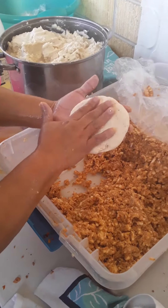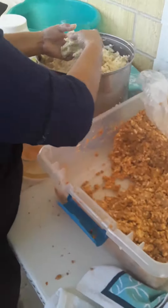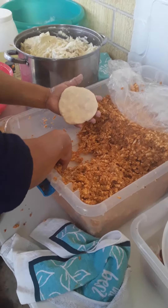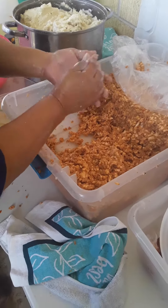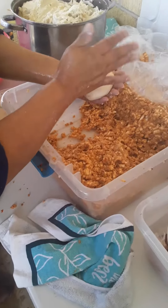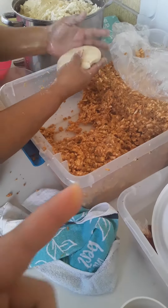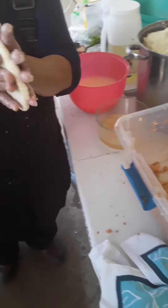Then you're gonna put oil on it and put it on the — we're making another one. You're gonna put that same thing like that. You could put cheese instead of that, and then you're gonna put it right there.